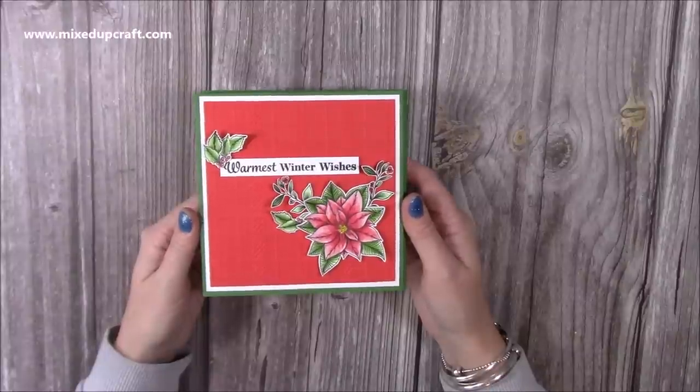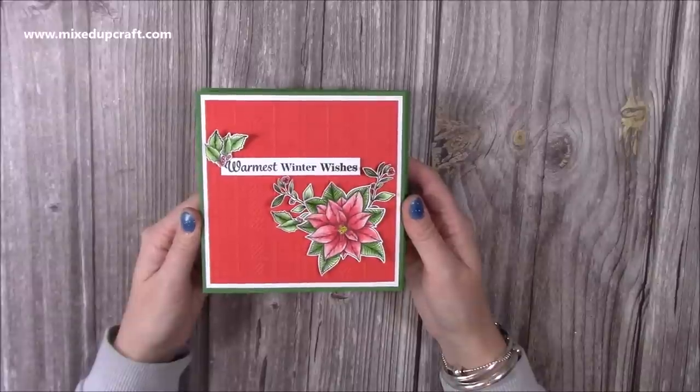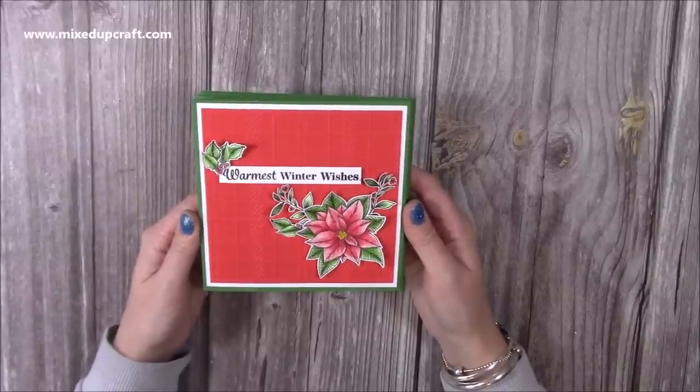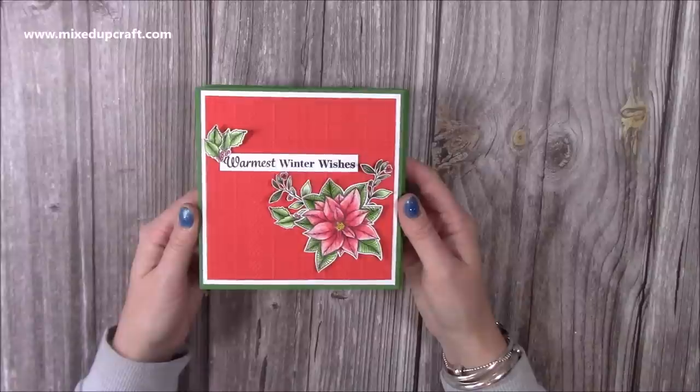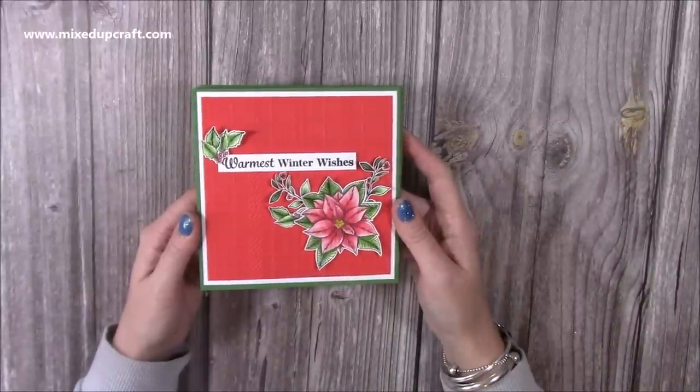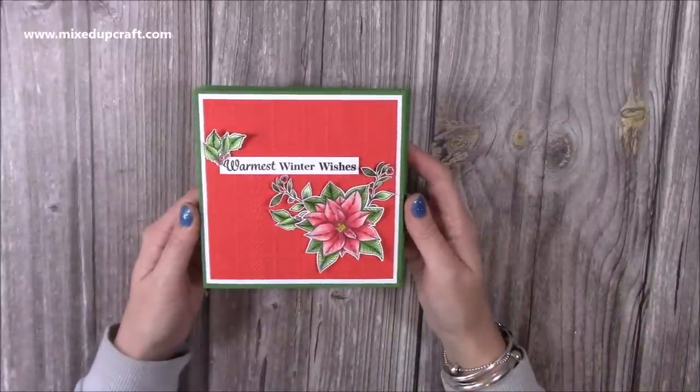Hi everybody, it's Sam from Mixed Up Craft. Thank you for watching my tutorial today. I've got this really nice showstopper card for you. This is a 6x6 version of the 5x7 interlock card that I shared about a year ago. I'll link it here, so if you prefer 5x7 styles check that one out because it's a really nice card and it's been very popular.